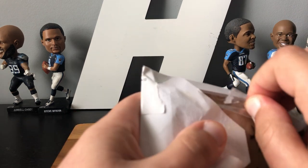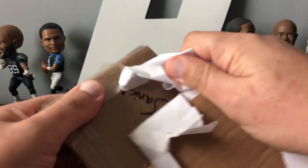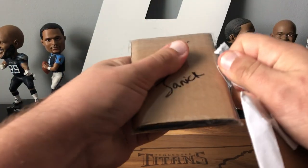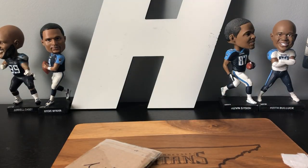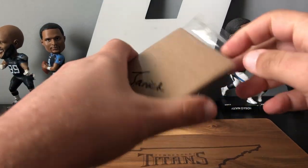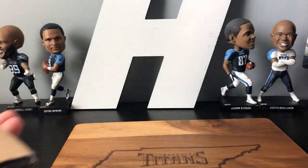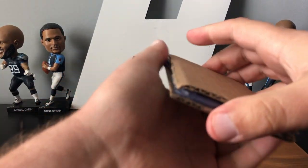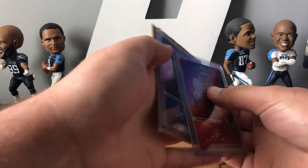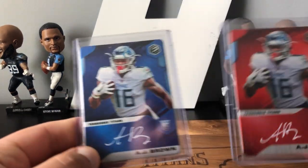Hope everybody is staying safe as usual. This is an interesting way to package it in an envelope. Just gonna have to go ahead and rip that open. This has two cards in it — Elements. I decided to start working on my first PC rainbow. AJ Brown Elements. Got these two.